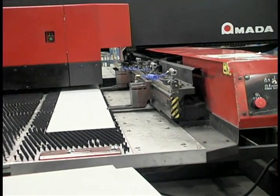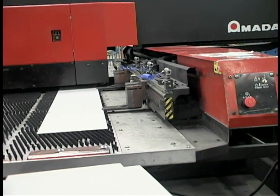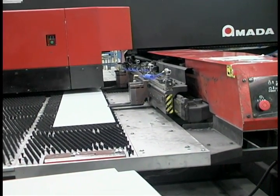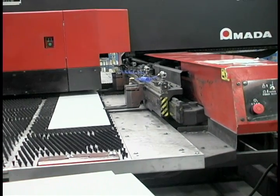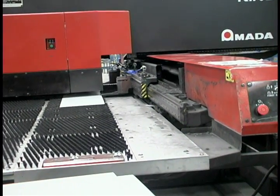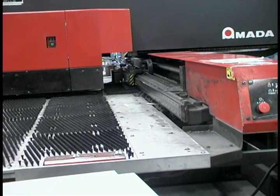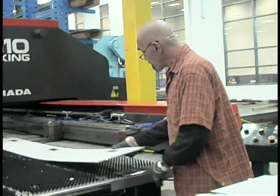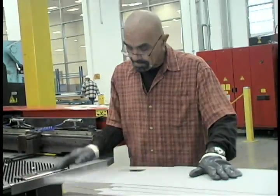The frame is now ready for the punch press. Here we create the corner miter along with the hinge and lock preps. Every prep is accomplished by using a CNC punch press. Each machine contains 56 separate tools in its turret, which allows Door Components to prep each frame for the exact needs of that opening.